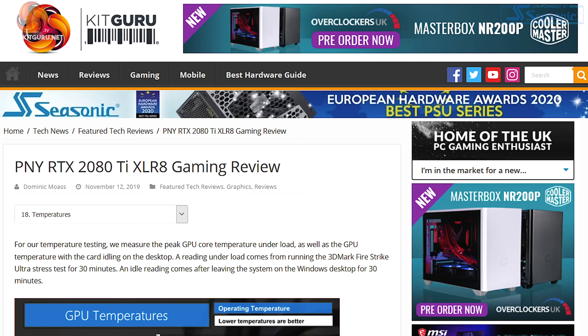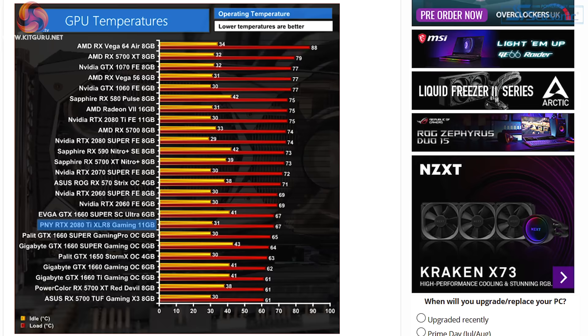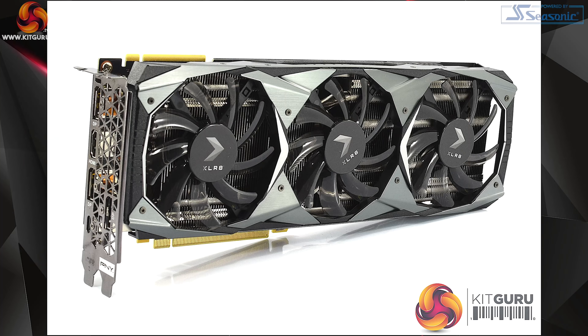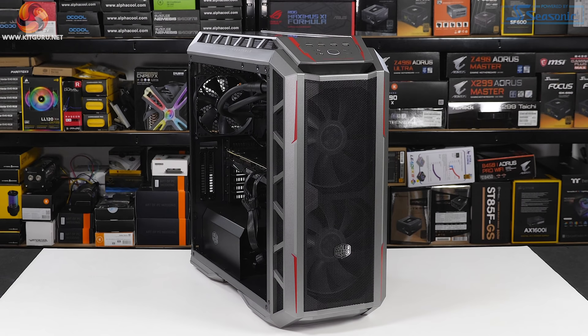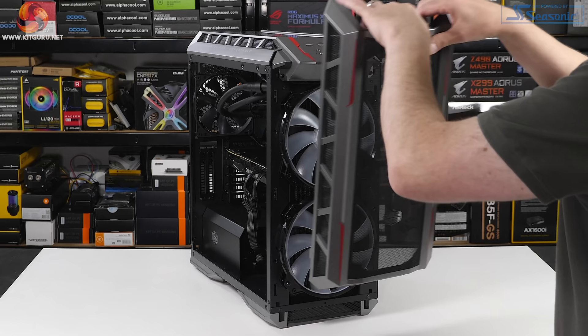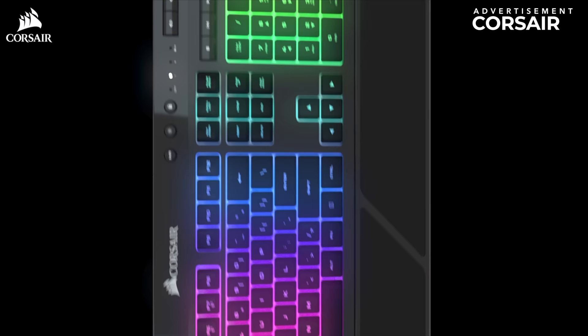First, I'm getting baseline figures for the PNY Accelerate RTX 2080 Ti. Dominic previously reviewed this card and my figures are broadly in line with his, though I'm using an enclosed test system while he uses an open bench. Dominic also removed the stock cooler during his review, which may have affected his results. I'm also using the H500P with two large 200mm fans running at a fixed 900 RPM. Taking all that into account, my temperatures are about 8 degrees higher than Dominic's — no cause for concern, just worth bearing in mind.